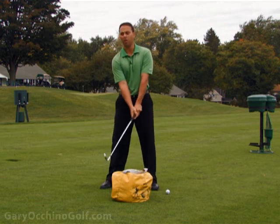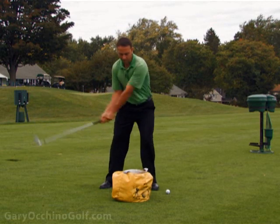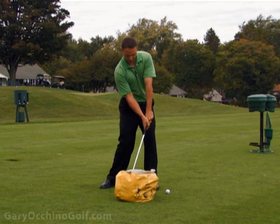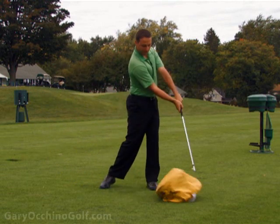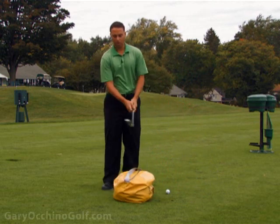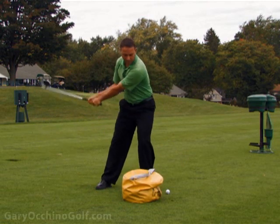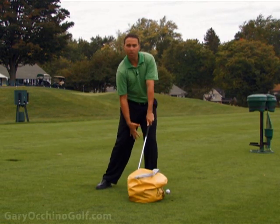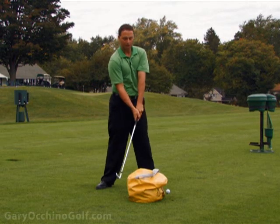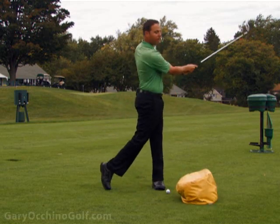Once you've gotten good at this arms-only half swing, you can start to throw a little body motion in. Start to feel your hips turn, feel your core start to lead a little through the ball, and you're adding a little power where you can actually move the bag. Starting with the arms, then adding a little body motion — being very careful to keep my knees square and shoulders square, not pulling away from the ball. Then when you start getting a little better at this, add in the power and start to move the bag a little further.